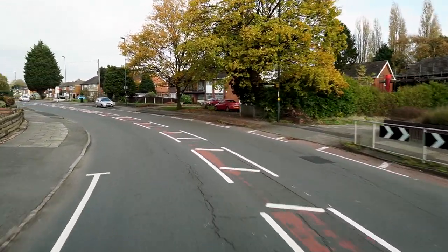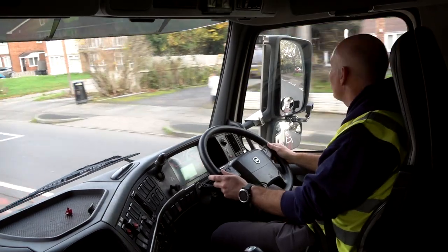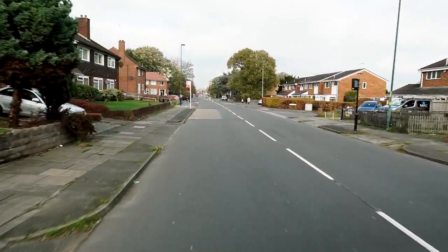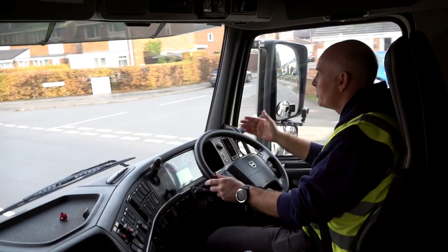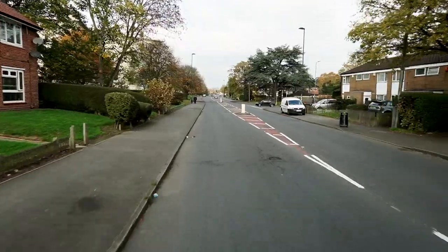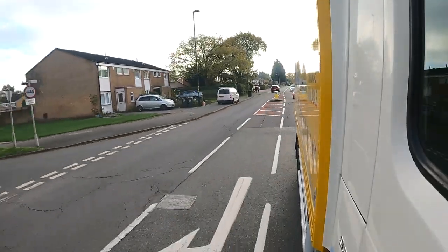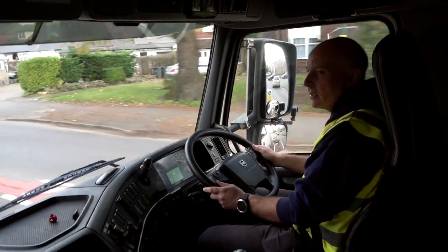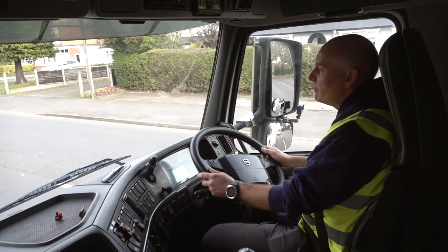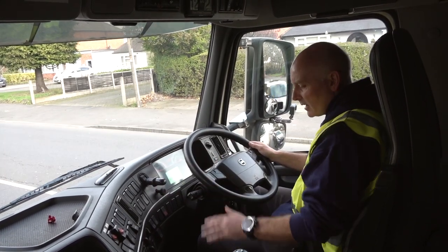As we come round the bend, the examiner will likely say 'please pull over to a safe and convenient location on the near side.' It doesn't mean straight away — it means soon but not immediately. You would not pull here because of the bus stops, drop curbs, and junctions. Look up ahead — after the junction on the right and the bollards there's a nice stretch on the left with no double yellow lines. So check mirrors, signal left, gently pull into that area past the first drop curb and before the second drop curb, using mirrors to position close to the curb but not touch it. Park brake goes on.